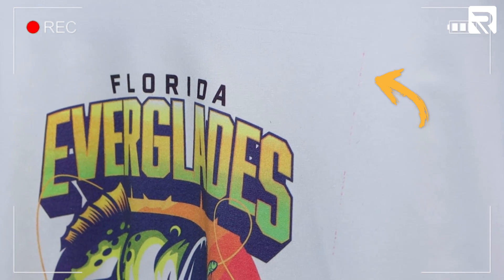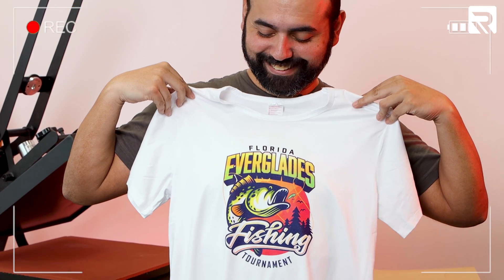Hey guys, future Drew here. While I was doing the shirts, I realized that with the first one there was a little bit of bleeding on the corners — you saw a little bit of a line. What I did was trim all the edges, and with this one it came out perfectly. So when doing sublimation, make sure you trim your paper. Now back to the video.